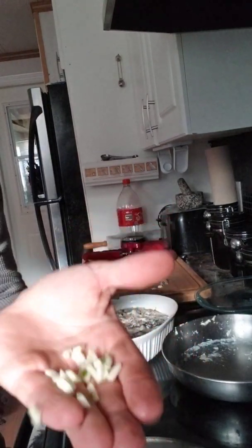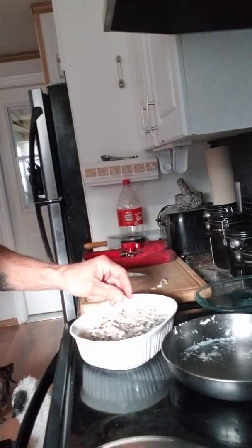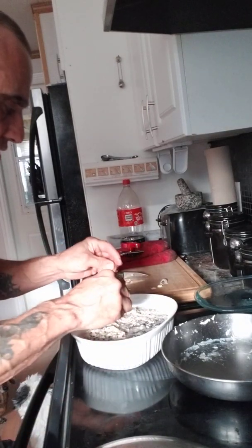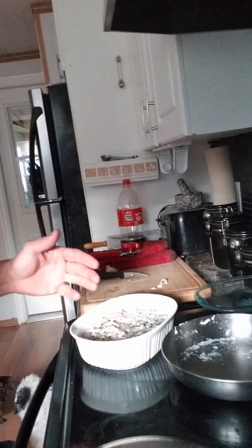Cut into about ten little pieces like that and just give it a sprinkle on top. Get these extra ones in there too — garlic's like coffee, don't waste it.